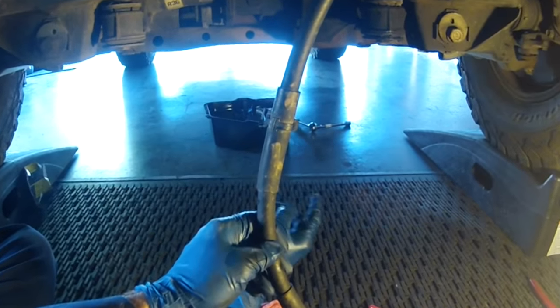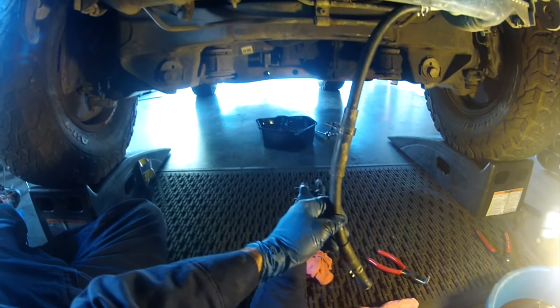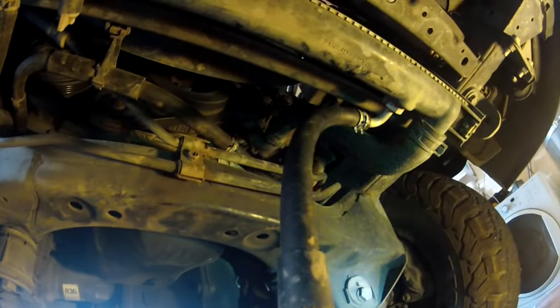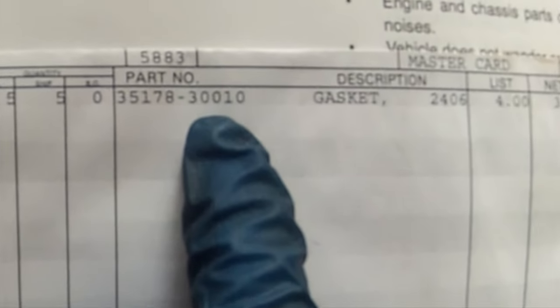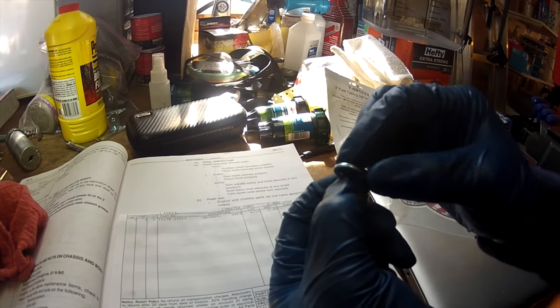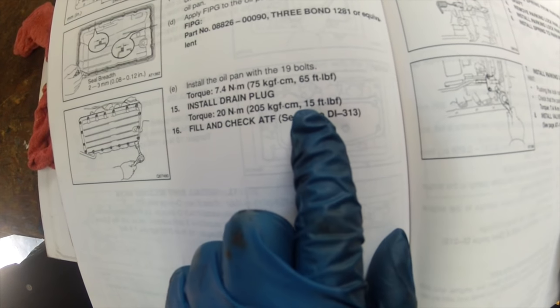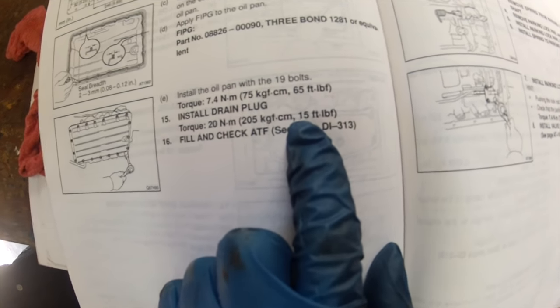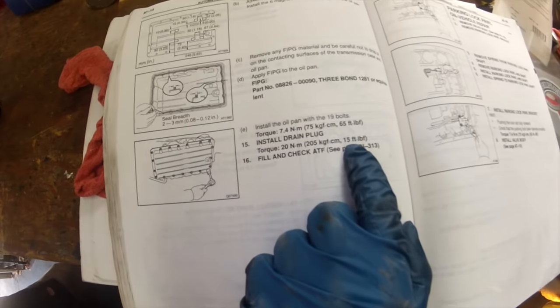Put the drain plug back in the bottom of the transmission pan with a fresh crush washer and torque it to spec. Then we're going to measure how much fluid we actually drained out of the pan and replace that via the transmission dipstick tube. The part number from Toyota for the crush washer for the transmission drain plug is 35178-30010. It's got two distinct sides - a flat side and a rounded side. The rounded side is the crushing side and goes towards the pan; the flat side goes towards the bolt. The torque spec for the drain plug on the transmission pan is 15 foot-pounds. I have an inch-pound torque wrench - 15 foot-pounds equates to 180 inch-pounds.